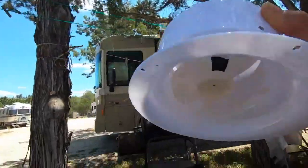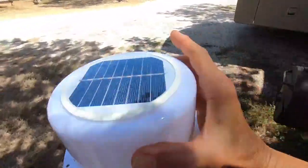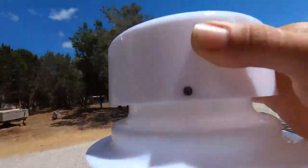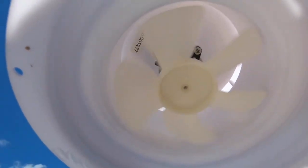Let me show you this. When we go out here into the sun — look at that puppy go!